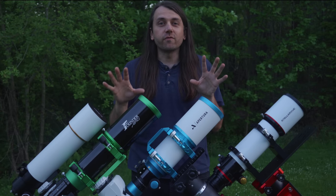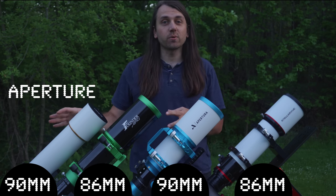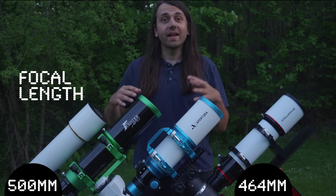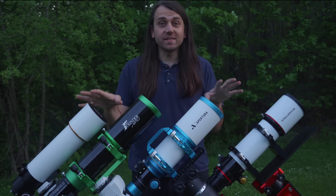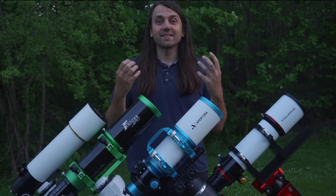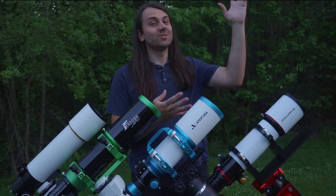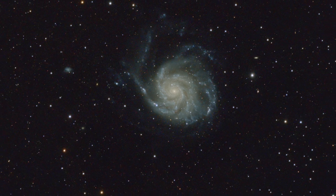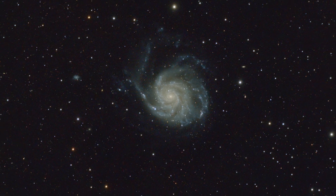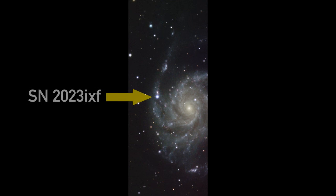All four are refractors with apertures between 86 and 90 millimeters and focal lengths between 464 and 560 millimeters. In this video, I'm going to review these telescopes from a deep sky astrophotography perspective, and I'll present my results from a one-night shootout with the same equipment, all capturing the Pinwheel Galaxy, which is a very exciting target right now because it has a new, very bright supernova explosion within it.